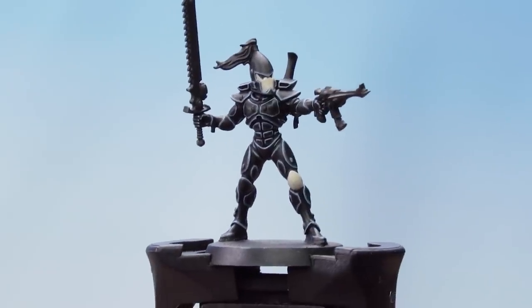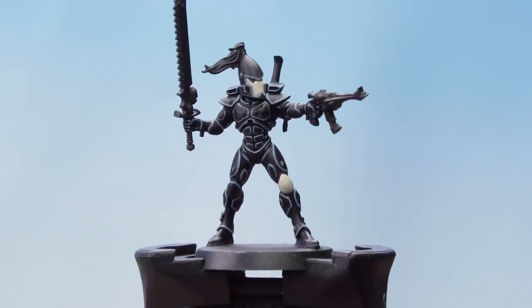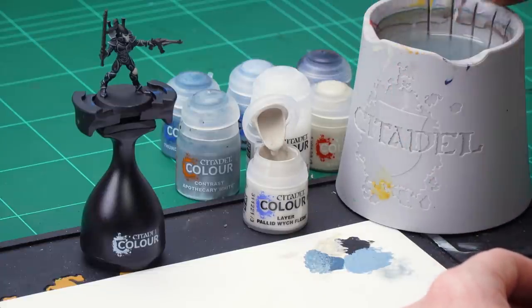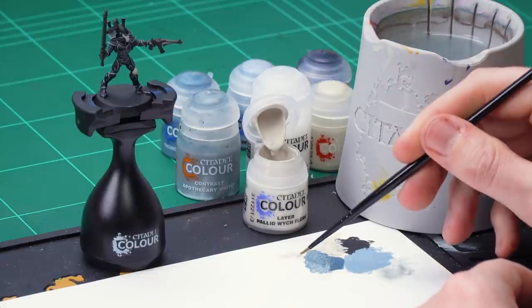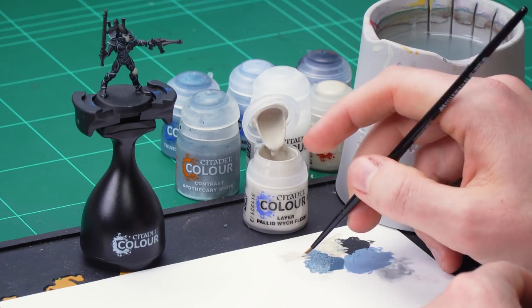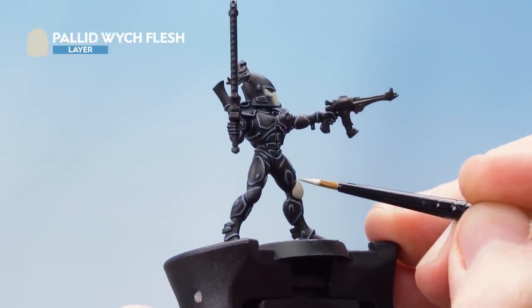The Apothecary White is now applied to the bone armour details and, as you can see, it's given it a very nice and aged look. The next thing is to apply Pallid Wych Flesh as an edge highlight to the uppermost edges of the knee pad as well as the faceplate. Get some Pallid Wych Flesh onto the palette, thin it down with a little water, and get the brush to a nice sharp point. Then apply it to the upper edges of the knee pad and faceplate.